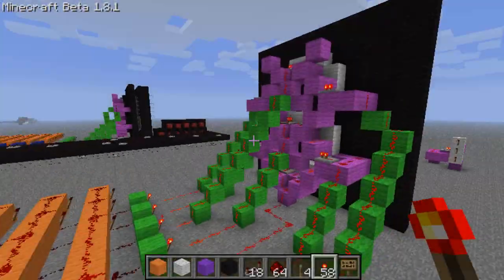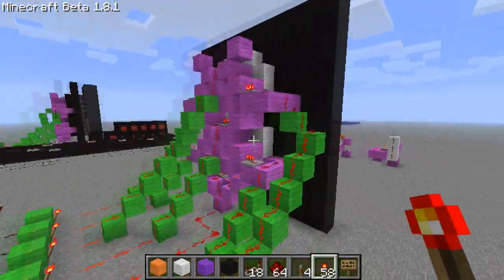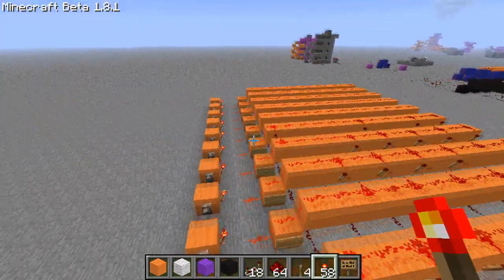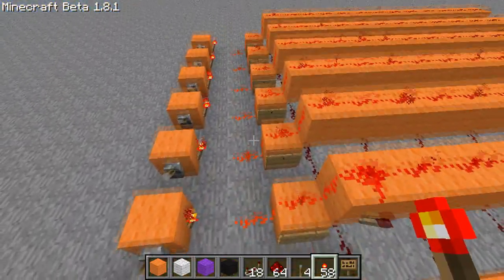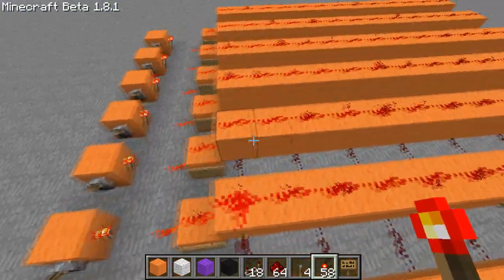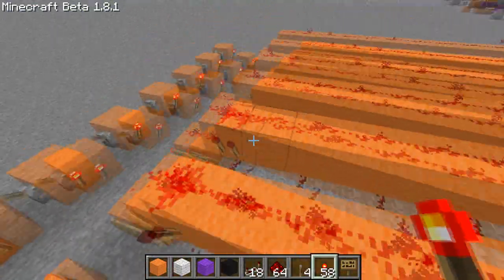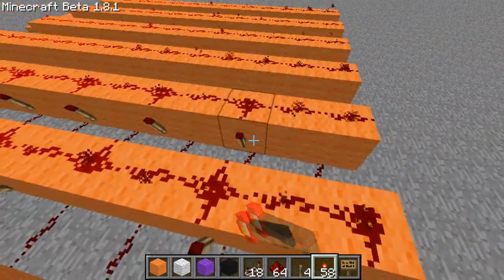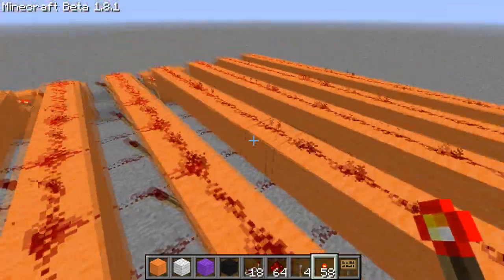Hey guys, Brenny here with Redstone Frickin' Screen Part 3. I figured I'd show you guys just the last bit to make sure you guys get it. So number 5 is done with the first one, skip the second one, the middle 3, and then a 4th, not the last one.